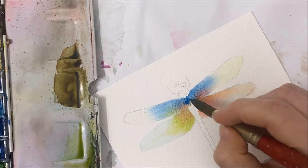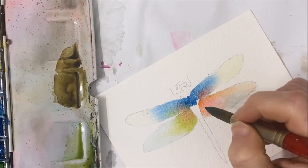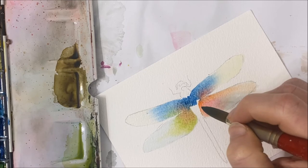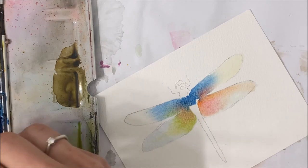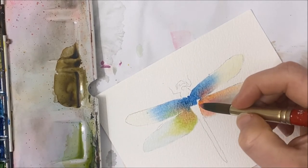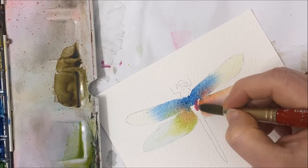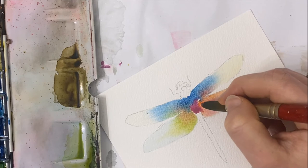I'm also going to start filling in the body of our dragonfly. You can take whichever color you want to make the dominant one and start filling in the body portion. I'm going to kind of combine the blue with the pink a little bit.